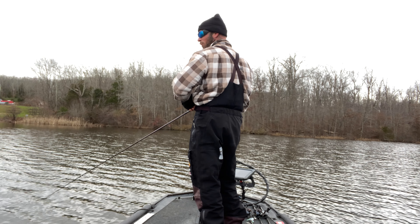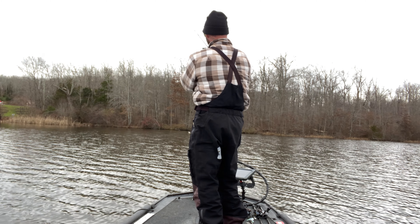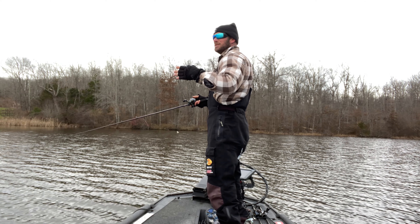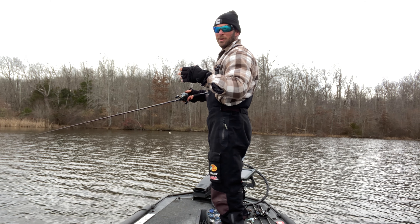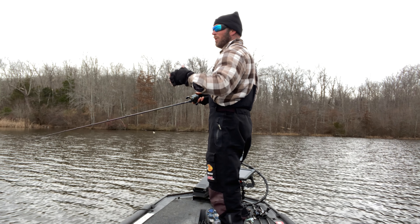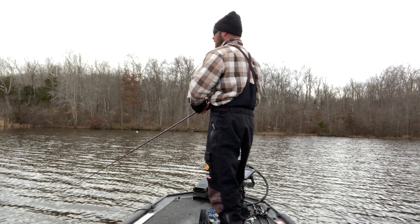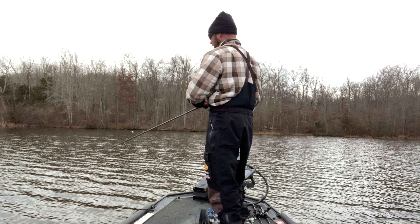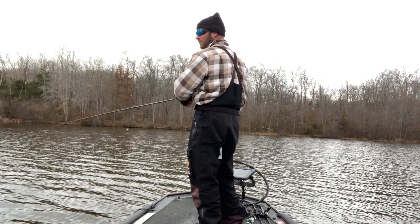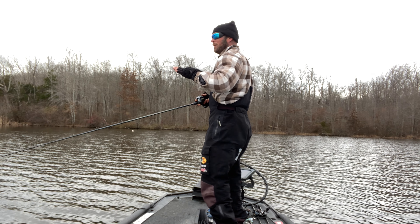The water temperature is 48 degrees, so you could probably still do this up north, but there are better ways to catch fish right now. It's a great technique for early spring, post-spawn, and you can really throw it all summer long if you can get it through the grass. Once the grass gets too thick there will be more efficient ways to fish it.